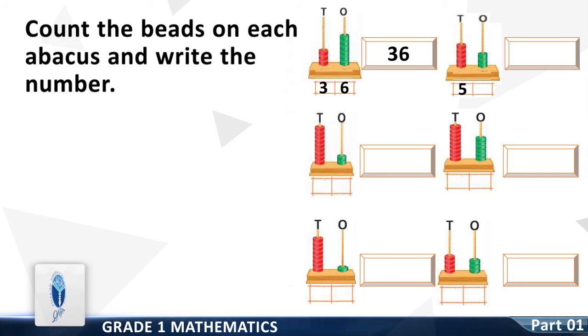Write the whole number to the right side. Question number three: count the beads on the tens column — it is five. Count the beads on the ones column — it is three. Write it down. Write the whole number to the right side. It is two. Count the beads on the tens column — it is two. Write it down. Write the whole number to the right side.